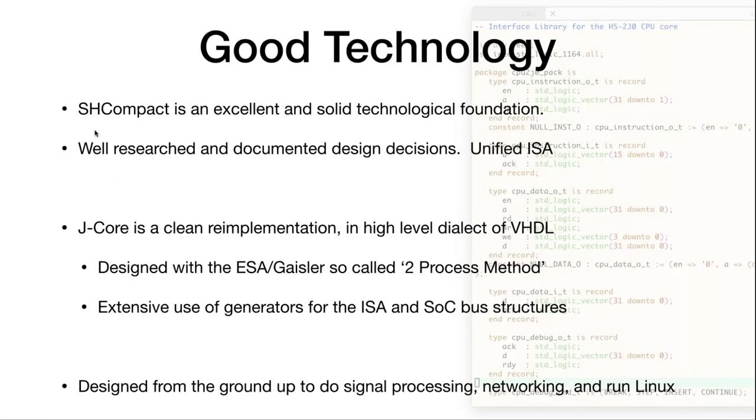It's an excellent solid foundation you can use to build any kind of embedded system on top of an FPGA today. J-Core is a clean re-implementation in a dialect of VHDL. The ESA and Jerry Kaisler invented something called the two-process method, which is a very safe way of designing hardware that may appeal more to software engineers than the typical approach used with IP cores. J-Core makes extensive use of generators so you can get started very quickly adding things to the instruction set or to the SOC buses. It's designed from the ground up to do signal processing, networking, and to run Linux.